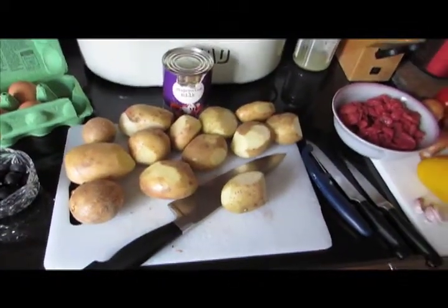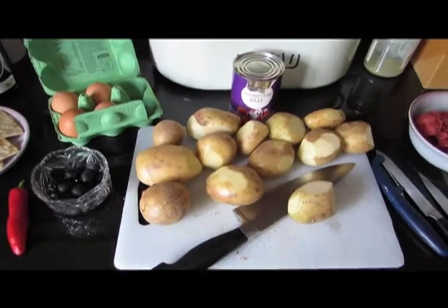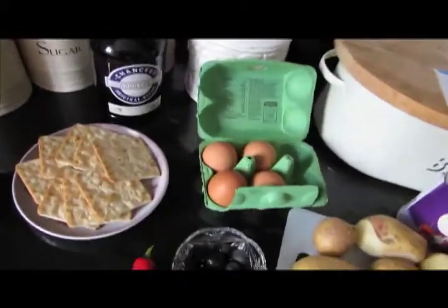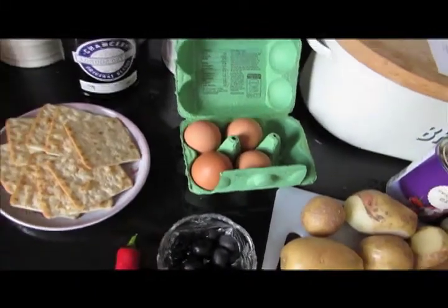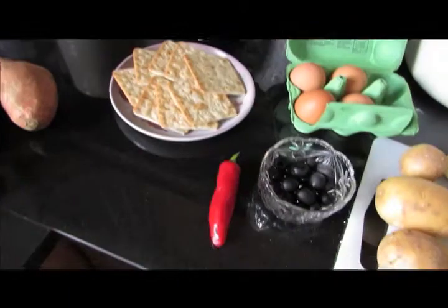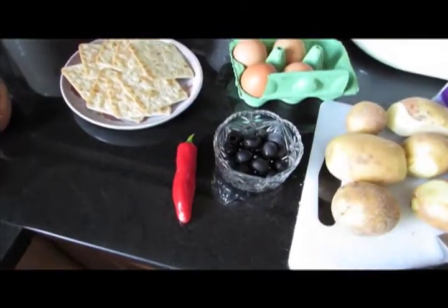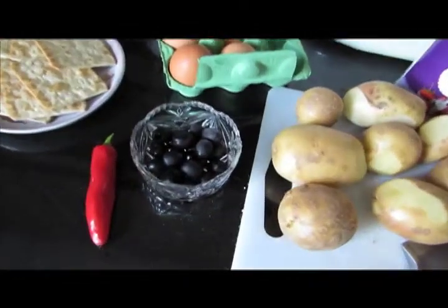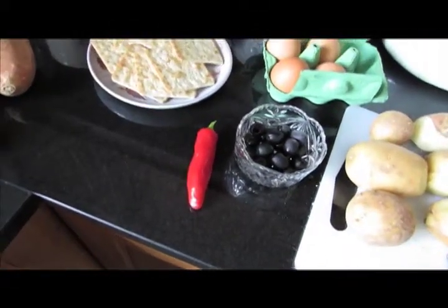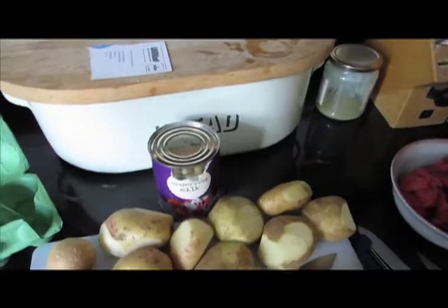El segundo plato que vamos a preparar, pero vamos a comer lo primero, es papas a la huancaína. Por supuesto, necesitamos papas. También vamos a necesitar huevos, y también galletas saladas, ajíes — un ají, no necesita tanto — ehh, aceitunas. Un ají para los que no viven en los Andes es un chile, por supuesto. También leche evaporada.